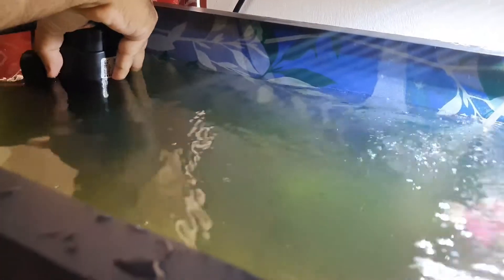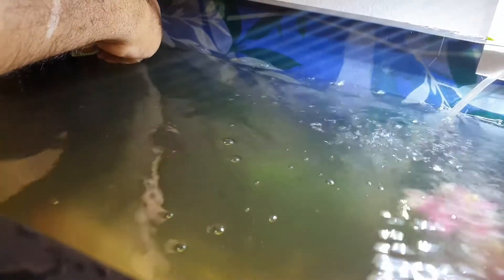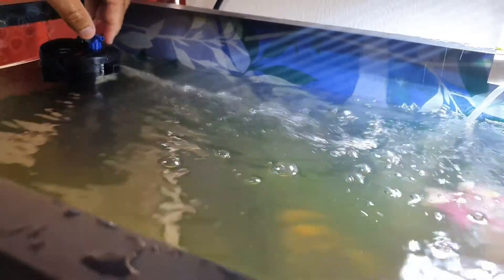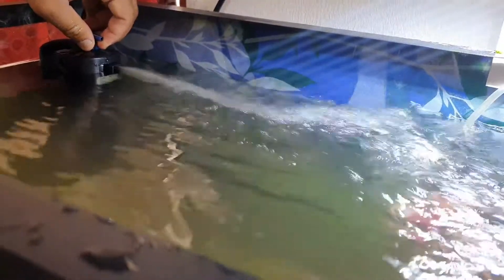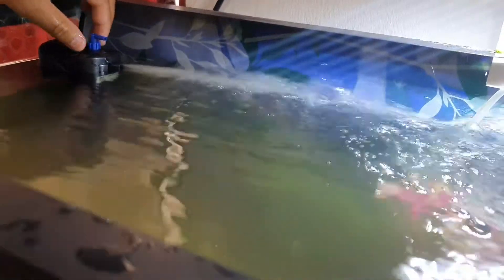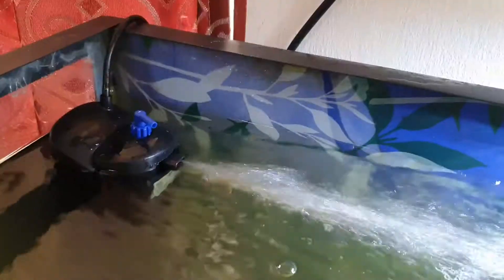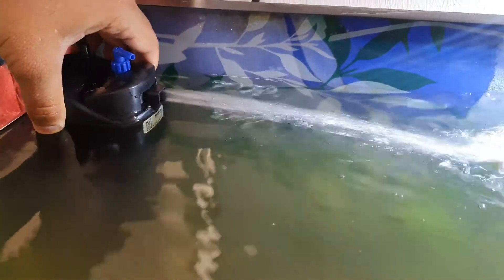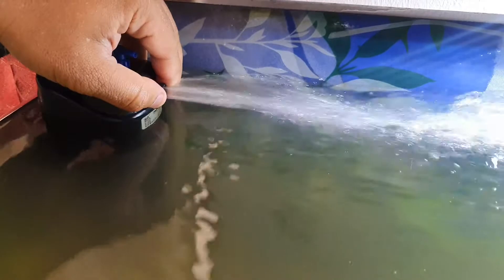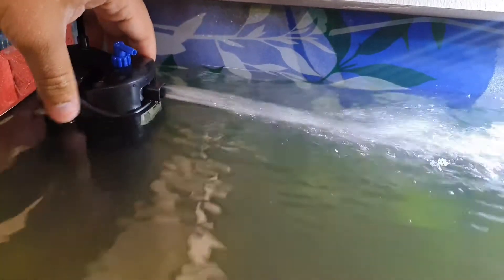The water is still cloudy and very dirty. Here I am installing the filter. I have a 150 liter, or about 40 gallon, tank with koi fish. I will be running this UV filter together with a 300 liter per hour Boyu sponge filter. Next you will see short videos of what happened to the tank from one hour up to 72 hours after adding the SunSun UV filter.